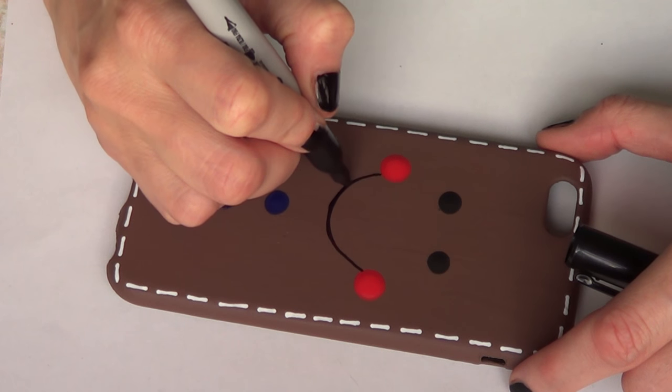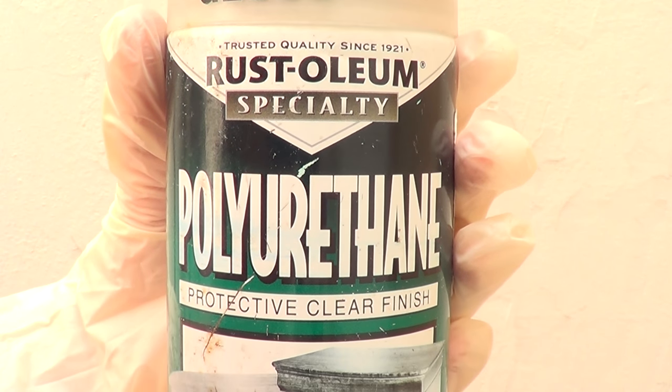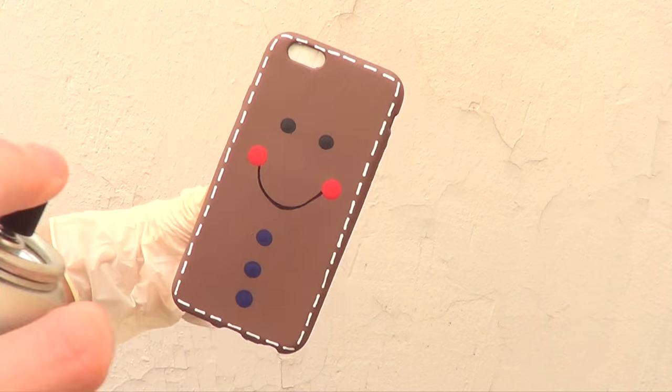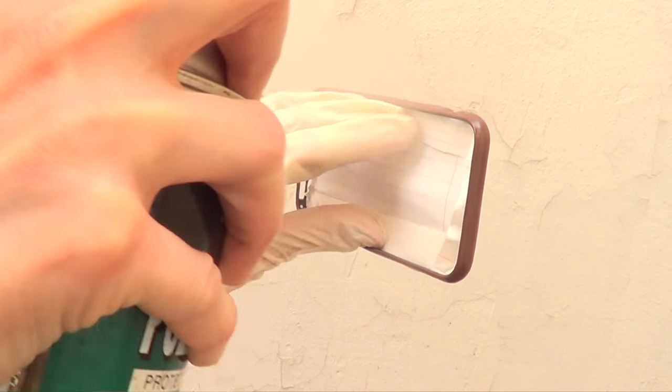Make it a bit more visible. Once that's in, I'm going to be taking this gloss finish that I buy at Home Depot — this is going to protect the design and make it look shiny so it looks a bit more professional.